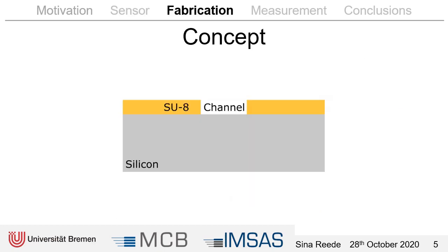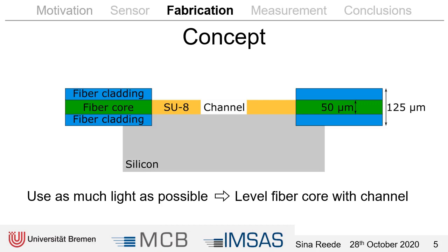For the fabrication we use a silicon chip with SU-8 for the channel walls, because we need a transparent material in order to couple the light into the chip. In order to use all the light available, we have to level the fiber core with the channel, so we etch the silicon a little bit deeper so that the fiber cladding is inside the silicon. As a thickness for the core we chose 50 micrometers, because with 100 micrometers we were not able to polymerize the sensitive elements inside the channel.